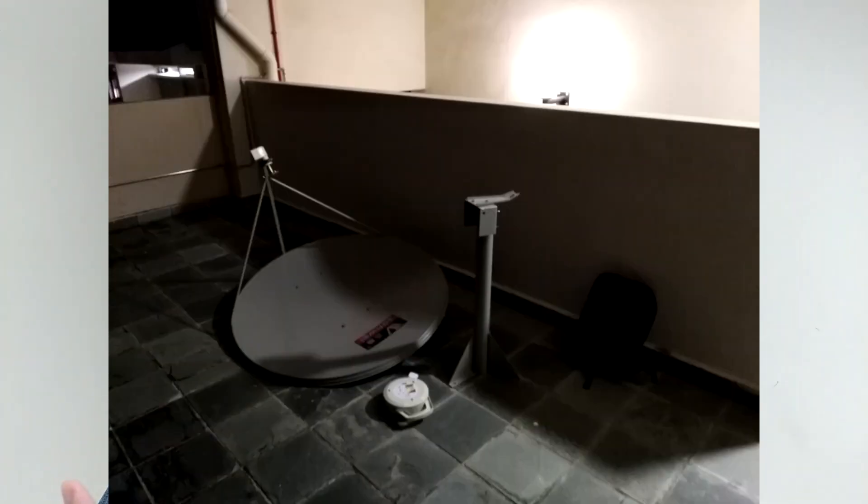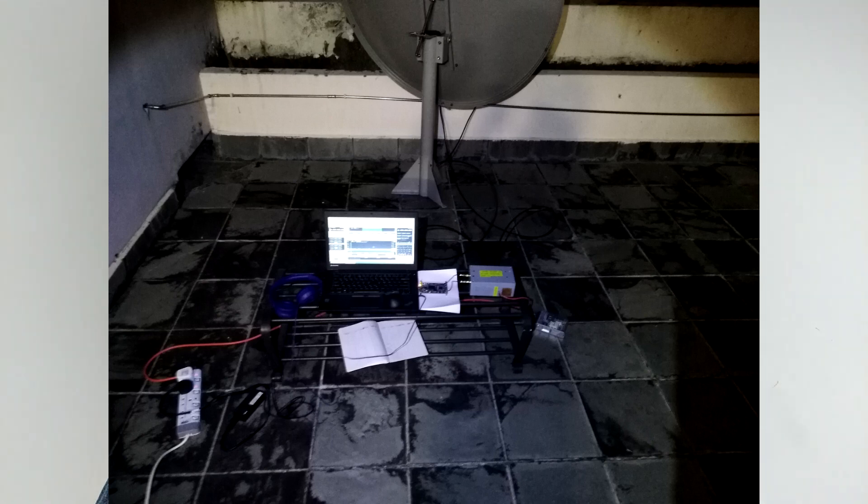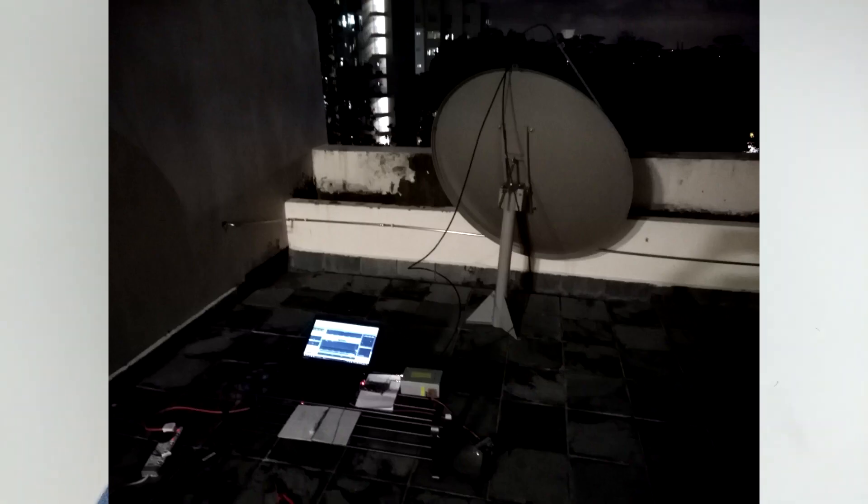First, I moved everything to the location I wanted to operate. It was actually very difficult because the parabolic antenna itself is 20 kg, and with everything else it's almost 30 kg. I moved everything there — I was nearly exhausted — and after that I tried to assemble. I spent one and a half hours assembling the dish alone, because it was the first time I dealt with a dish and I wasn't sure how to tune the angle or tune the feed. I think in future operations the time may be reduced a lot.